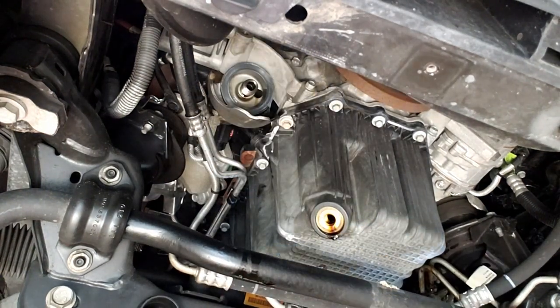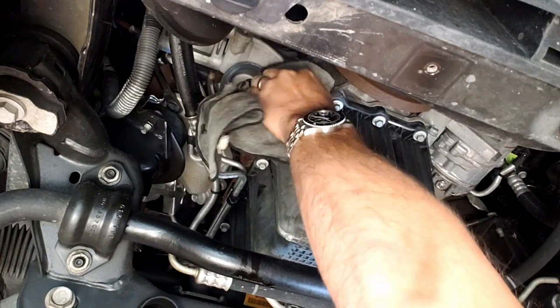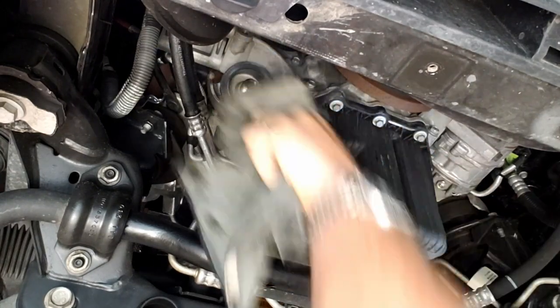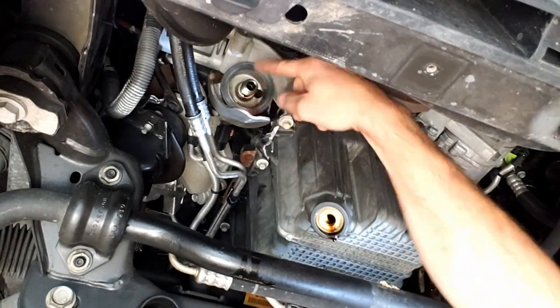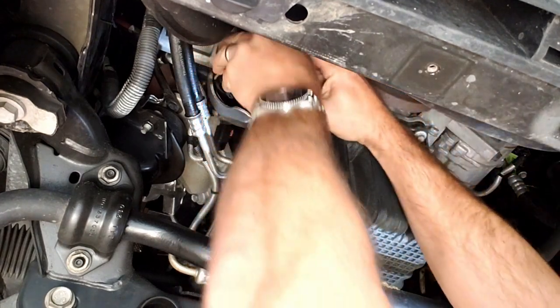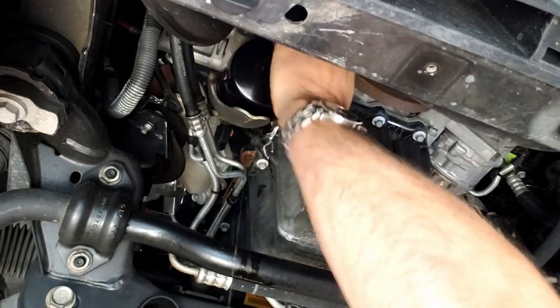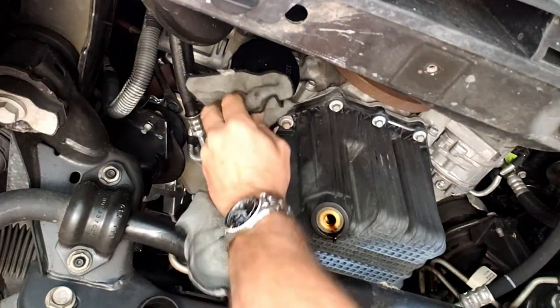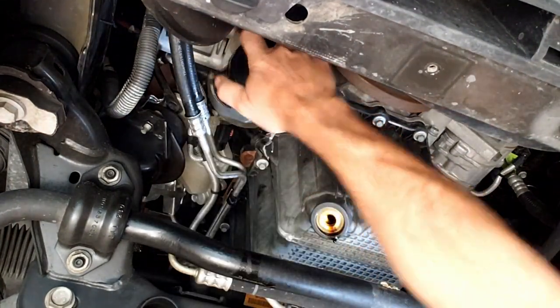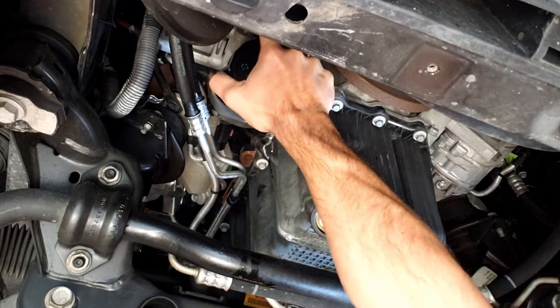Use a clean rag to clean around the oil filter housing — make sure there's no dirt and no contaminants on the inside or on the gasket area. Our oil filter is about two-thirds full, maybe a little too full — whatever. Spin it on there.